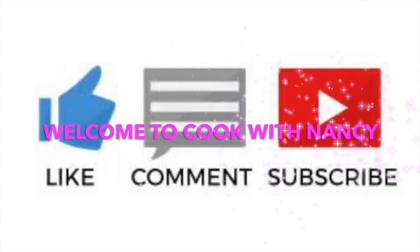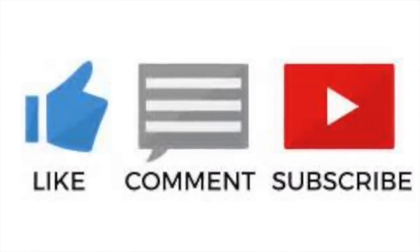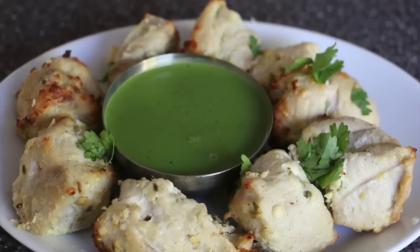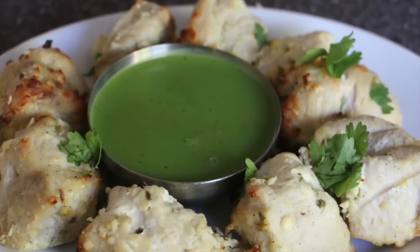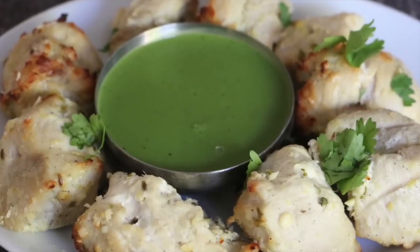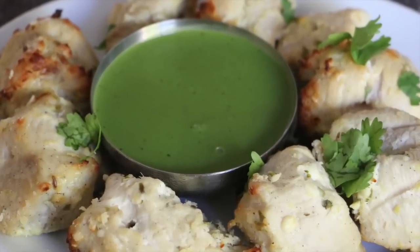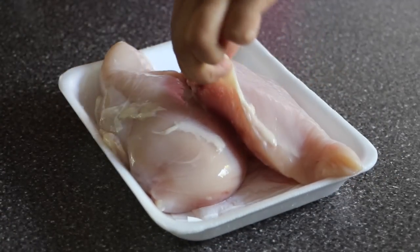Hey guys, welcome to Cook with Nancy! If you're new to my channel or you haven't subscribed already, please go ahead and hit the subscribe button right now. Today I'm going to share with you guys how to make chicken malai tikka. This is one of the famous Indian appetizers — it can be used as an appetizer or even a main course by just placing the chicken pieces in a roll with some onions, cabbage, and green chutney. Kids love it, even adults love it. So let's get started with the ingredients.